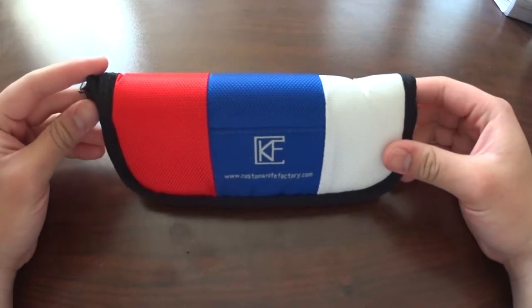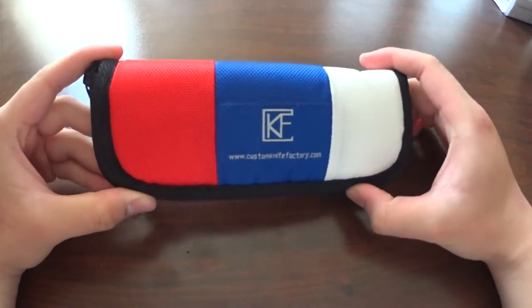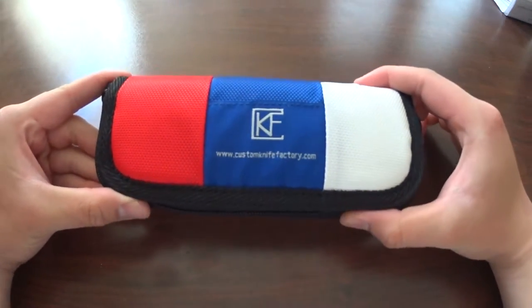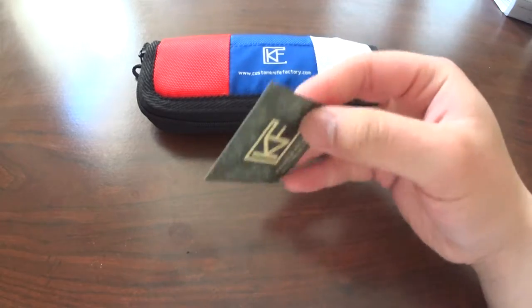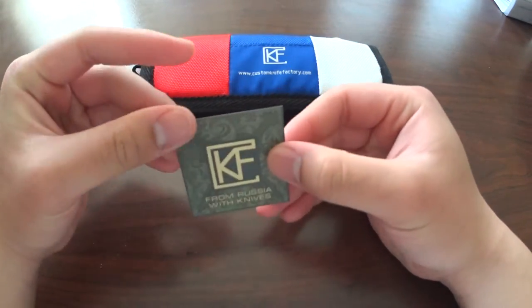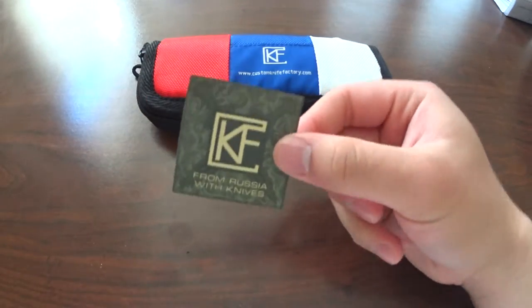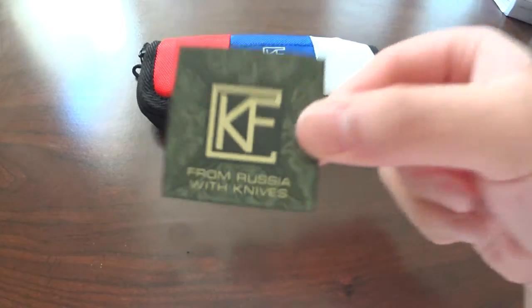So here we go. As you can see, we've got a nice package that comes with the knife inside. It has a coloration based off of the Russian flag, which is pretty cool. It comes with a sticker thing — I can't really separate it — but if it's not a sticker that's still cool because it's got a nice logo there, you can see. That's pretty neat.